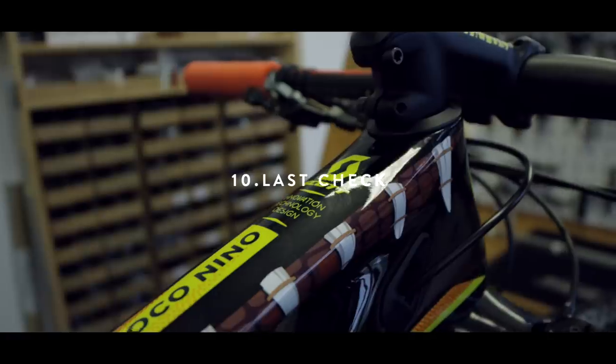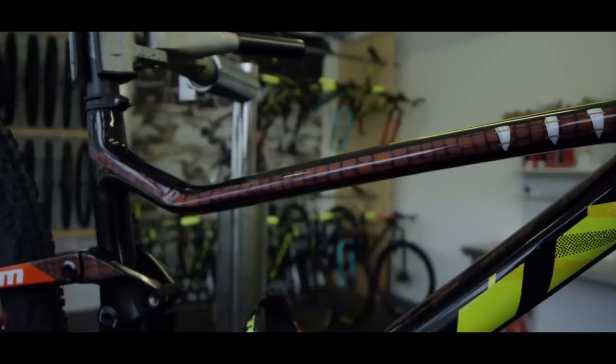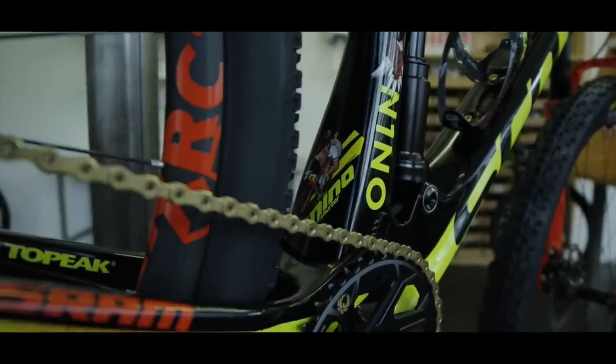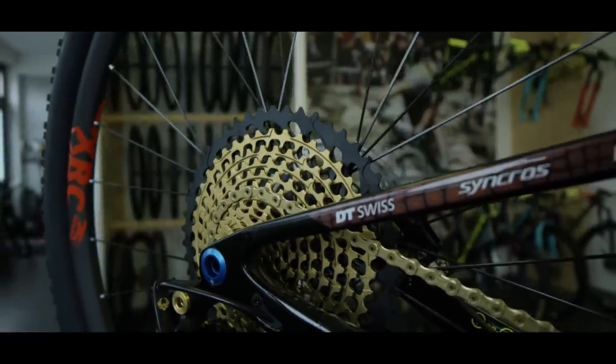Before you go out, please go through the whole bike with the torque meter. Check every bolt. Also do the suspension setup. Then you are finished.